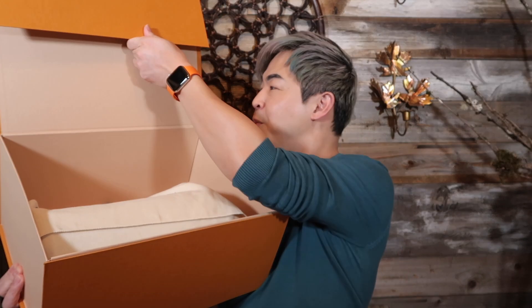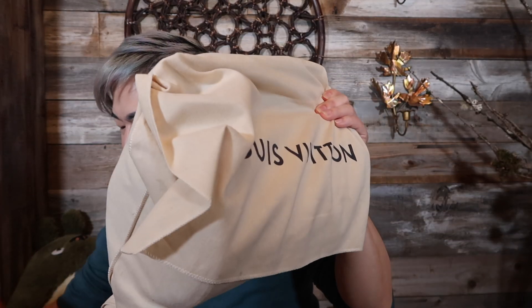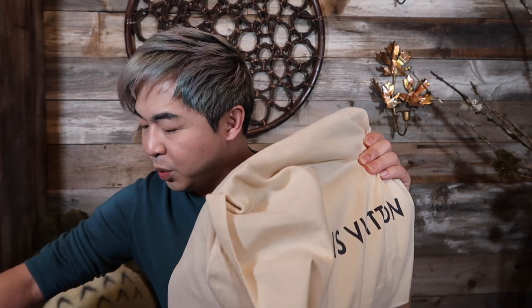Let's open this up right now. This is Virgil's first collection for Spring 2019. What's really sad is they're already showing the Fall collections — give us a break! Let's finish this before showing the new collection. So this is the receipt — tada! I'm sorry about the rain; apparently Southern California is having a major storm, but it's better than snowing — it's just raining really hard.